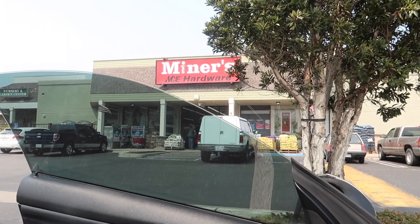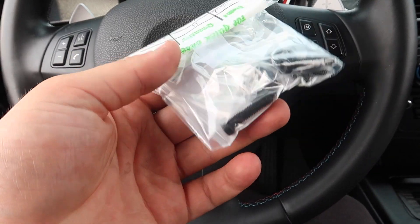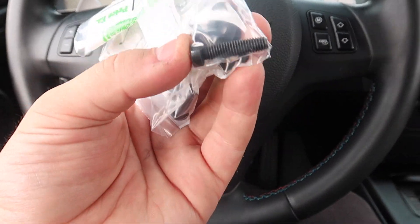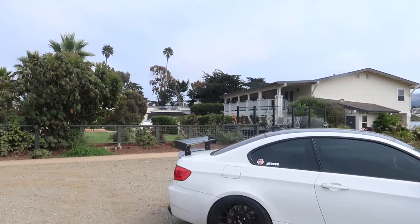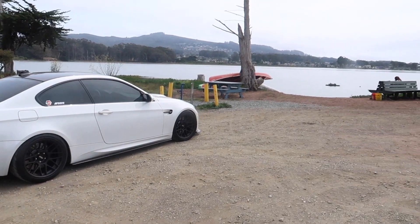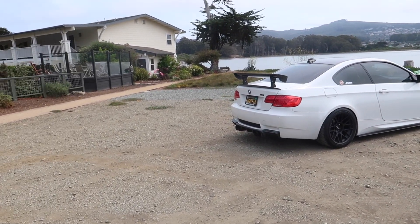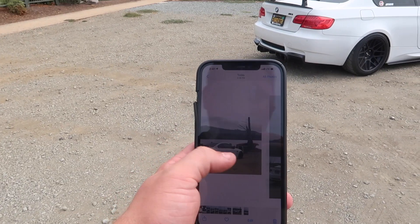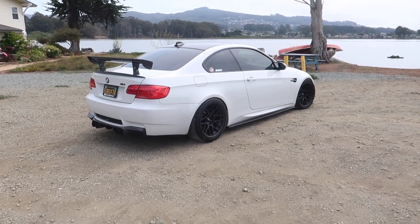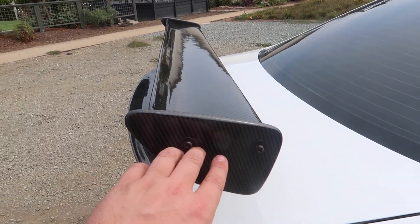I made it to Ace Hardware - let's grab those bolts. Just picked up the four new bolts and washers. Let's go back to the house and put it on - it'll definitely look better. I came to this hotel by where I live to get some thumbnail shots of the M3 - the bay right here looks beautiful. Got some nice thumbnail shots of the M3, and now I'm gonna put these on at the house.